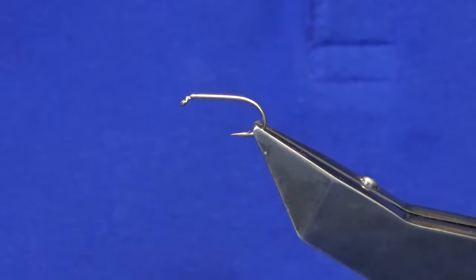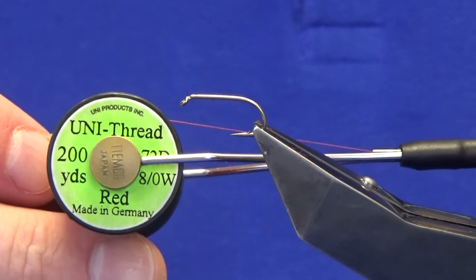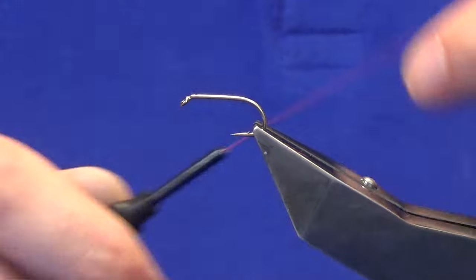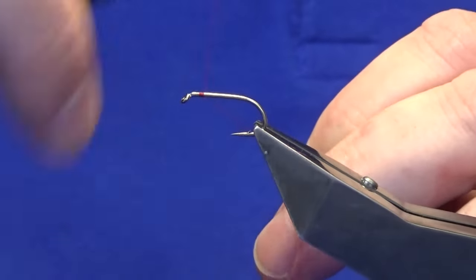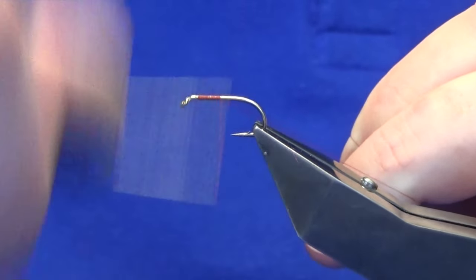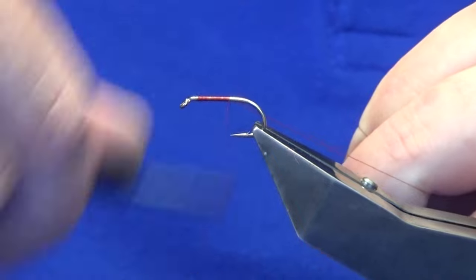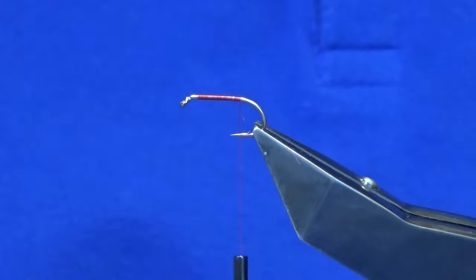The hook in the vise is a Camazon B175 in size 10. The thread I'm going to use is the Unithread 801 red. I'm just going to come in and get the thread started here, a couple of millimeters behind the eye of the hook. I'm just going to work my thread back to past the point.